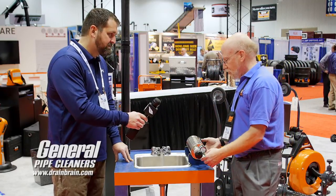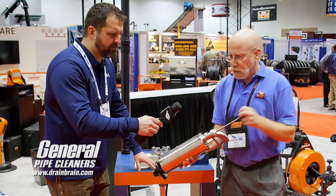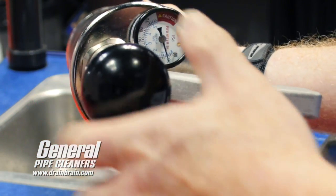For the demo, we'll fill this up with water. While it's filling, I'll show you — we pump it up the same way we did before, the same 10 pounds. It doesn't take much pressure. We have the gauge at just 10 pounds.